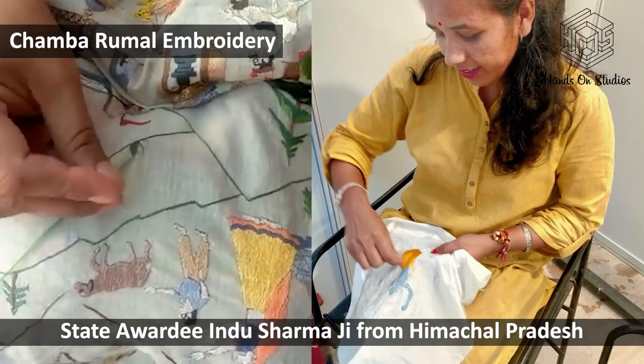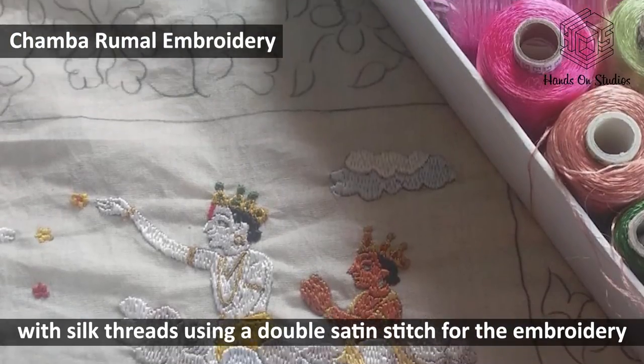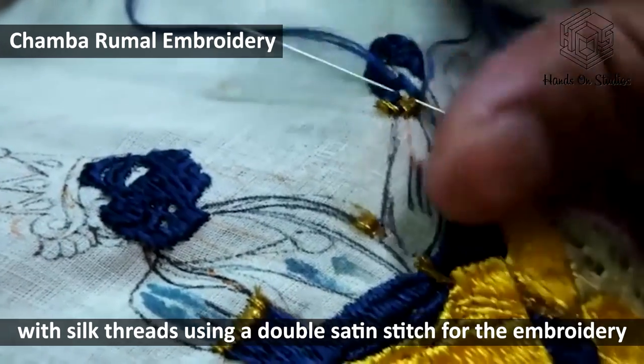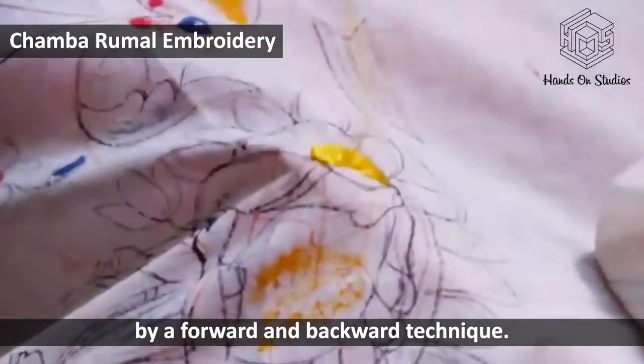State awardee Indu Sharmaji from Himachal Pradesh will teach the needle wonder on manwal cotton cloth with silk threads, using a double satin stitch for the embroidery where both faces of the cloth are concurrently stitched by a forward and backward technique.